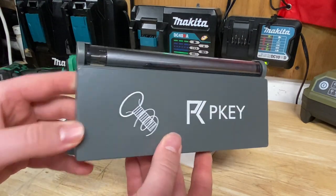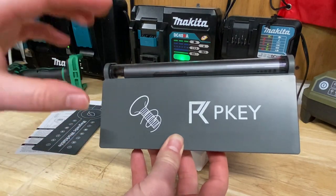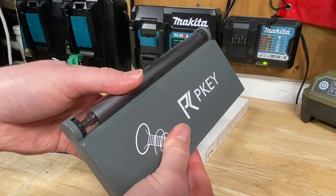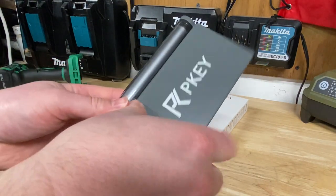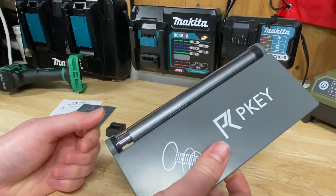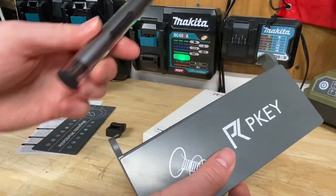It comes in this case which is actually a pretty cool looking case. The only downside I found with it is it's not a great portable case — don't throw this in a bag because everything is magnetic on here and will just slide off. It's not actually attached in any way, it's just a magnetic case.